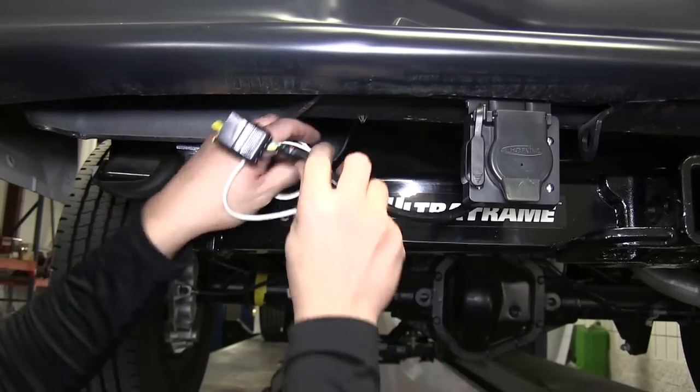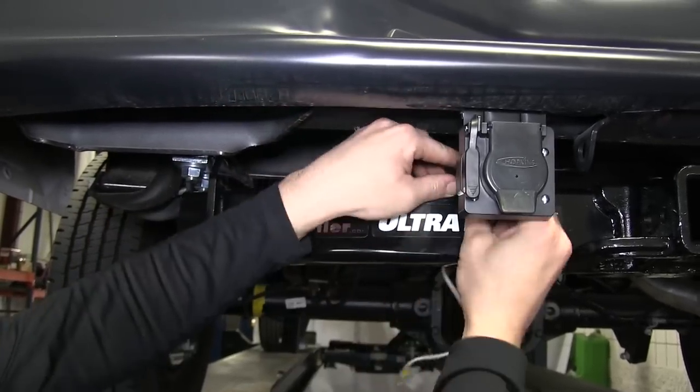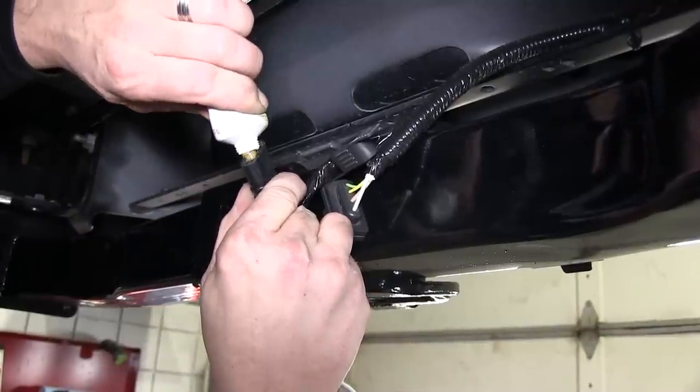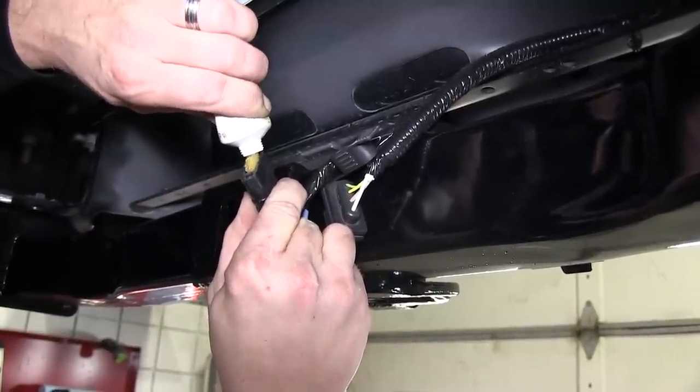Next, we'll go ahead and take the manufacturer's 4-pole and connect it into the back of the 4-pole of our 7-pole connector. Note, I'll also be using some dielectric grease between the two connectors to help prevent corrosion over time.